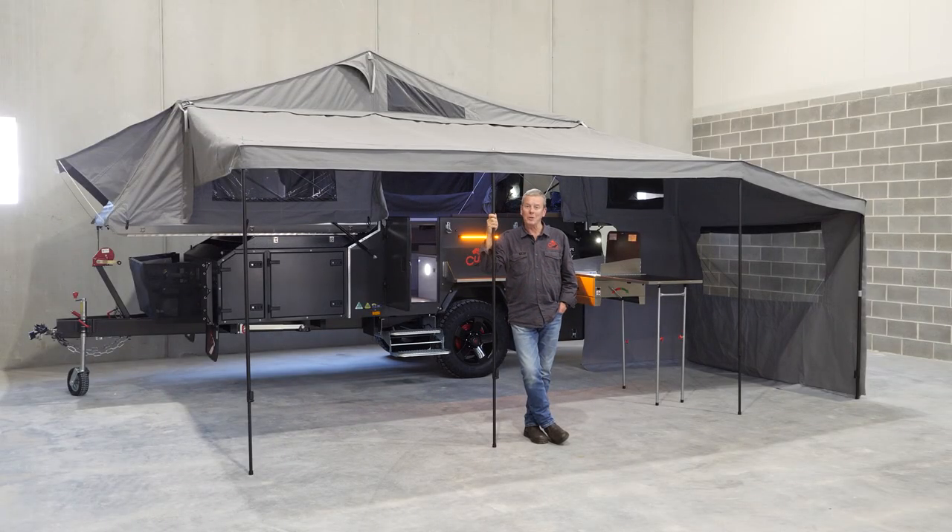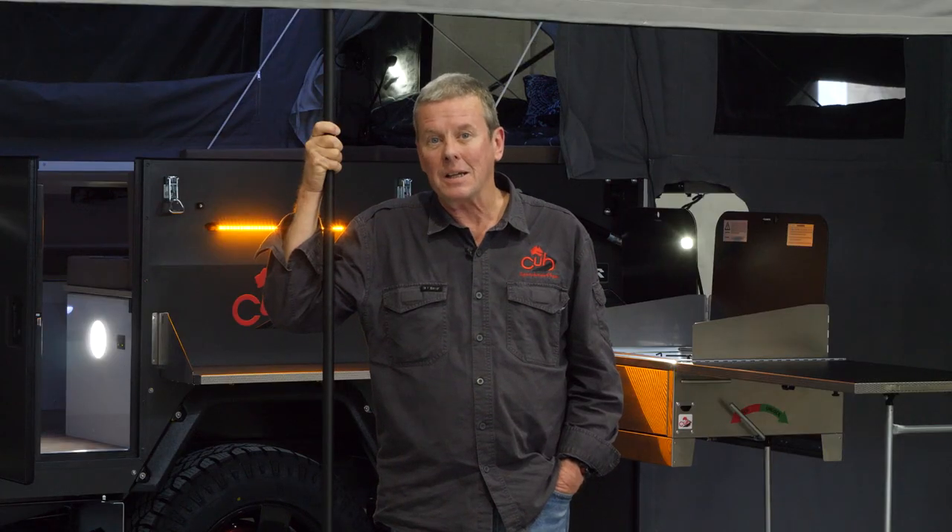So if you're a family looking for an adventure in a camper that can take it, the Drifter is the one for you.